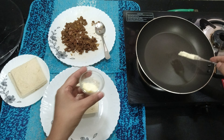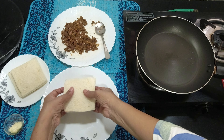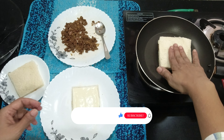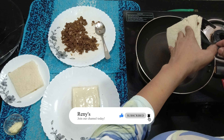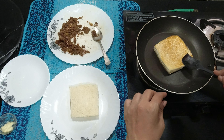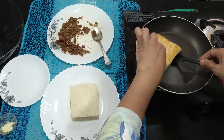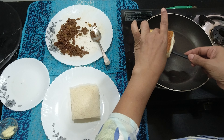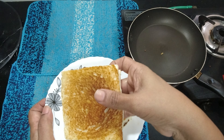I will put a pan. We will spread the butter. I will add the bread and put it to toast in the pan. I will flip it to toast the other side. I will take it out.